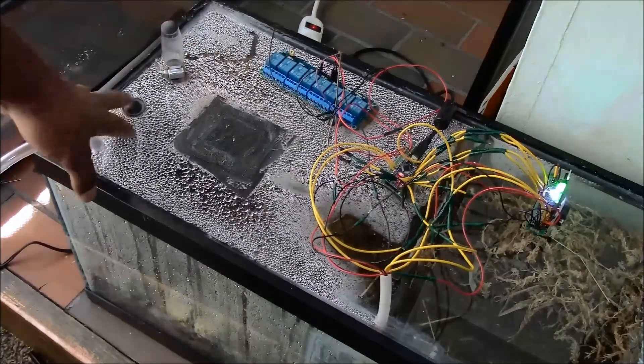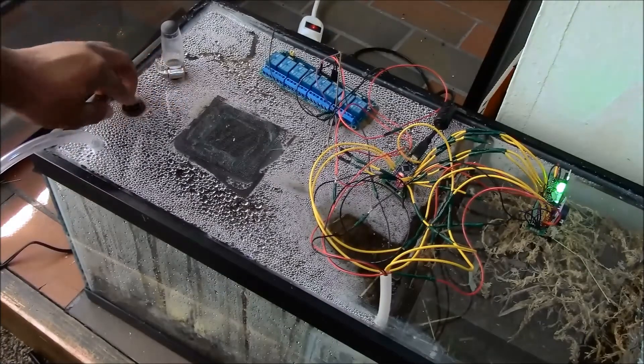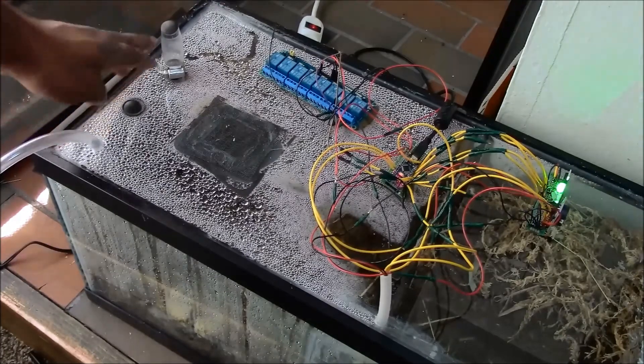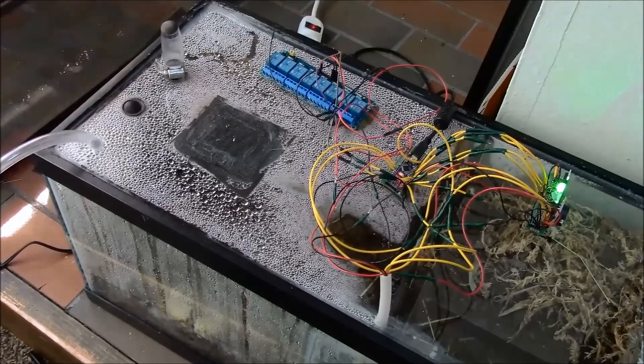Here this will be the feeding tube that I'm going to use. I went ahead and capped it because I don't need it right now. It can be used for tubing as well — either or — but the main thing is that it is capped and the ants cannot get out of here.